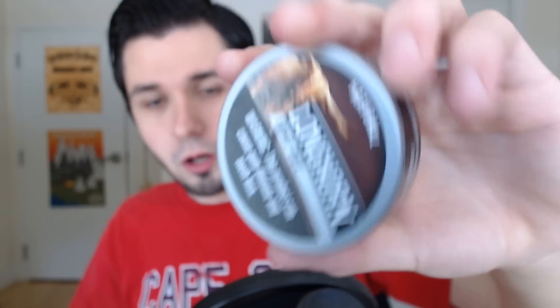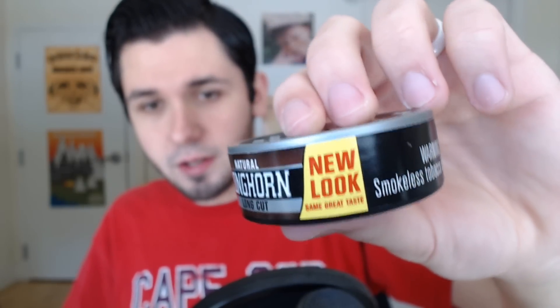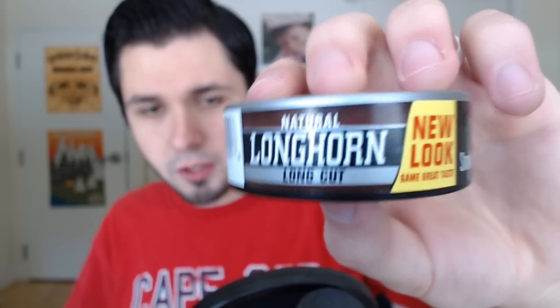I think this is my first video I've made with the new Longhorn design. As you can tell, they've changed it a bit, and honestly I think it looks a bit better. These cans actually look pretty good — has the silver plastic lid, and overall it looks pretty cool, I will admit.